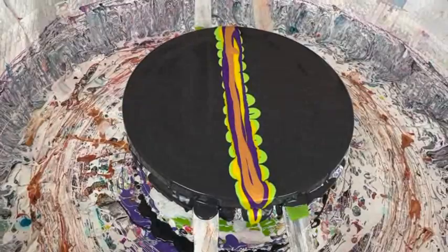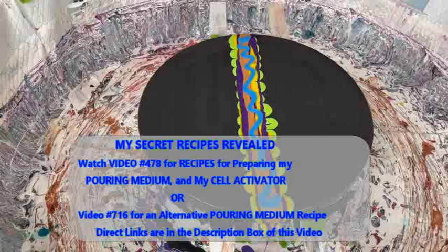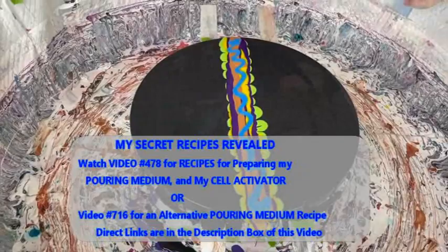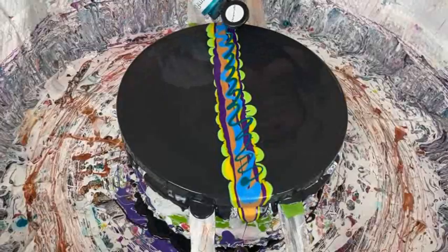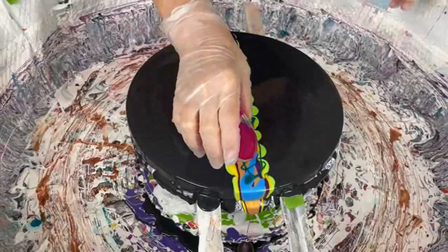All these colors will be in the description box, as Phil said, and they all have the same recipe — except the prison pour, which is already pre-made. Kathy has a recipe video, number 478, with a direct link in the description box that tells you exactly how she does her pouring medium, her cell activator, and some other tips, techniques, and secrets.